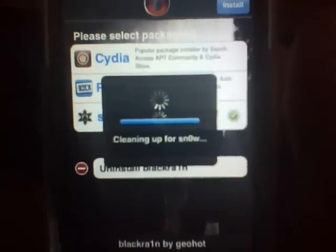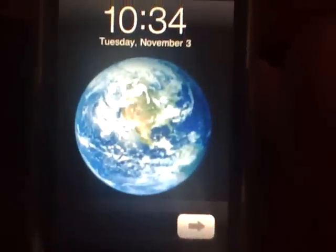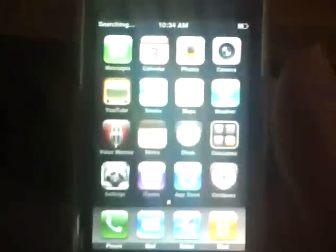Let it respring, and your phone would be unlocked. As you see, it says searching. I don't have a SIM in this one, but see, it's already searching. That's how fast you can unlock and jailbreak your phone.